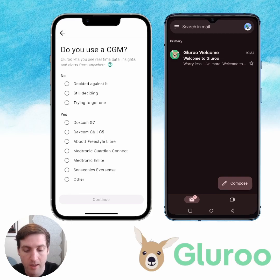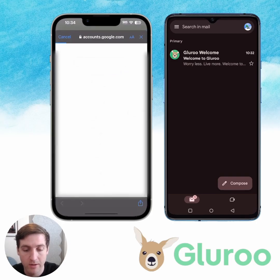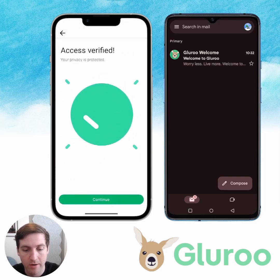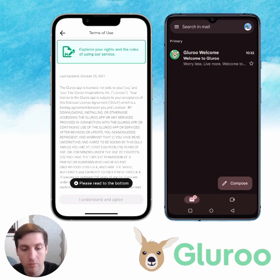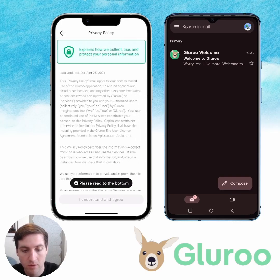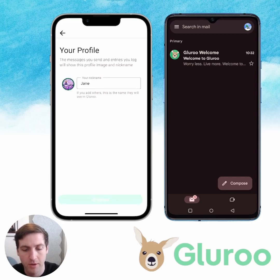Do I use a CGM? Yes, I'm on the G6. And how about a pump or insulin delivery system as well? I'm going to sign in as Jane here, and we have verified access. Now we will review the terms of use, the privacy policy, and the medical warnings. GluRu has got my name and my Gmail profile picture, so that all looks good.